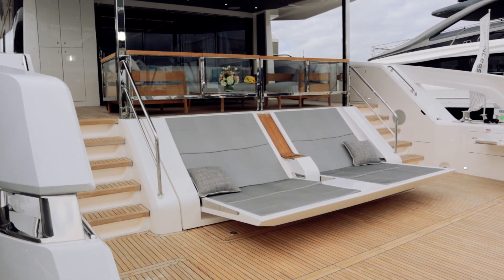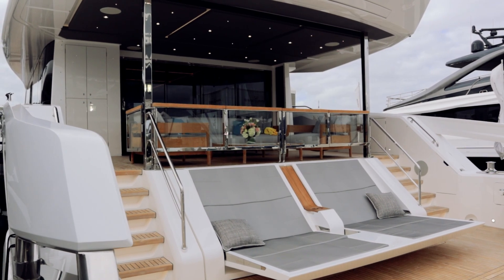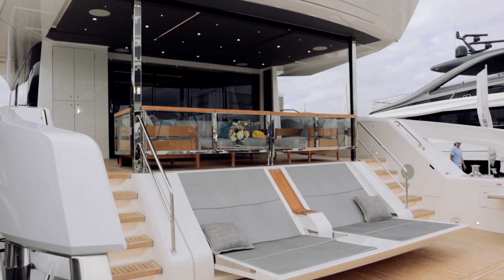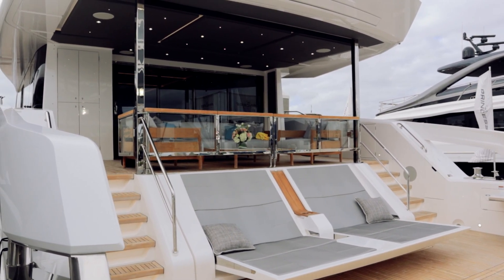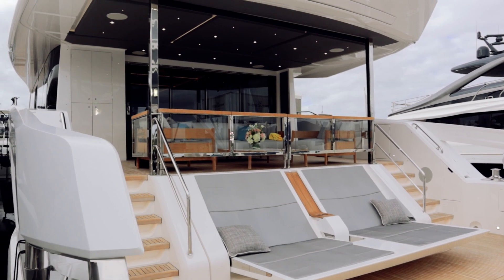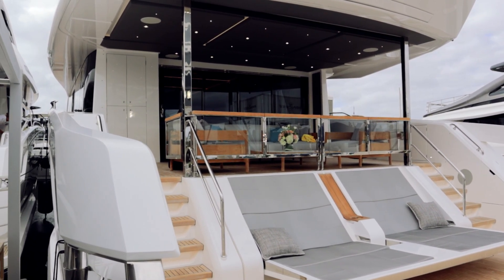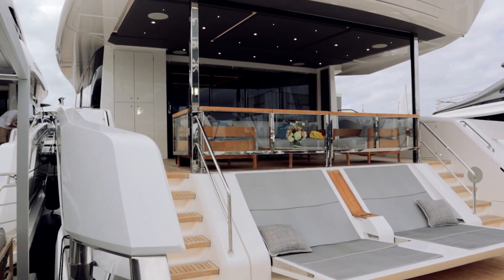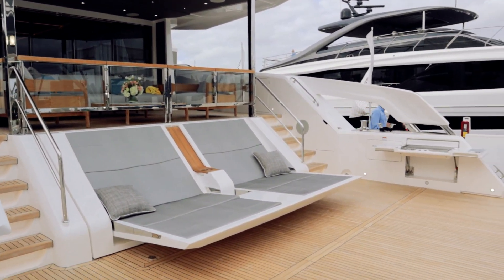We are here at the Fort Lauderdale International Boat Show, about to check out this brand new Sunseeker 182 Ocean. This is part of its North American debut tour, stopping here at Fort Lauderdale, so we are one of the first ones to get to check this thing out. It's very similar to their Ocean 90, with the main difference being the enclosed flybridge up on top.